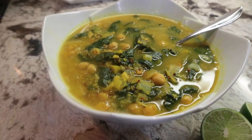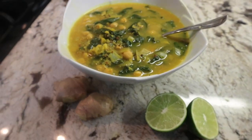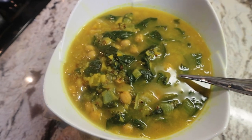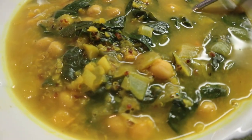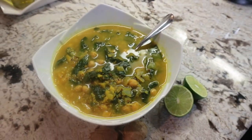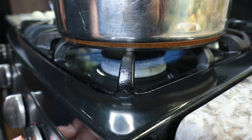The best part is you can customize this soup, so go through your fridge and your pantry and use what you have and what you love. I will leave the full recipe in the description box below and in the first comment for you in case you want to give it a try. I will also link the benefits of turmeric from Dr. Axe so you can check it out.